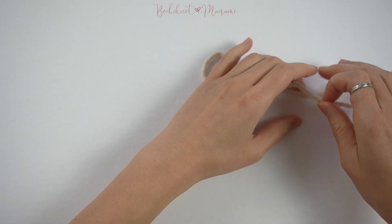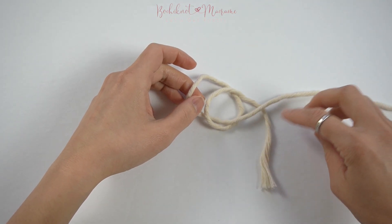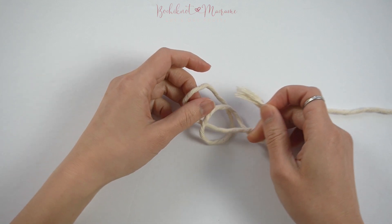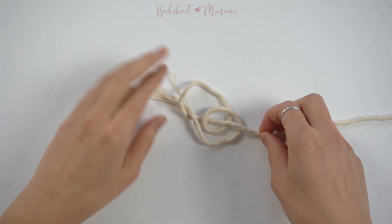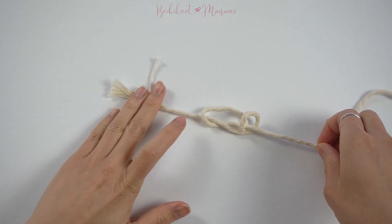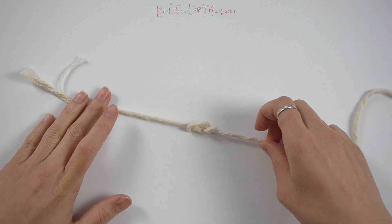Then take the bottom cord end and place it on top of the top end, and then take that now bottom end through the far left loop. Pull on that cord end to tighten. And we are now complete with this knot.